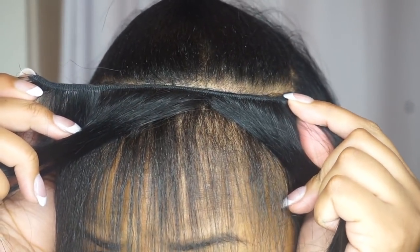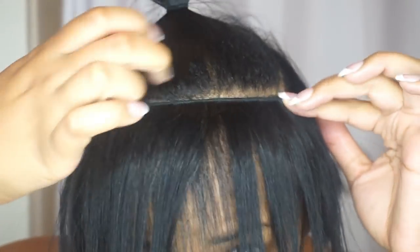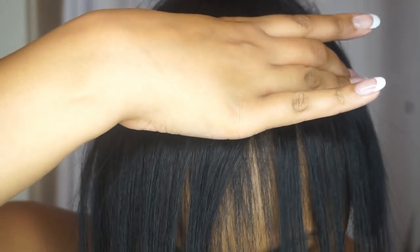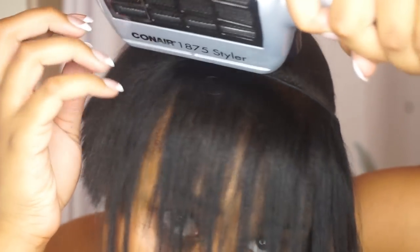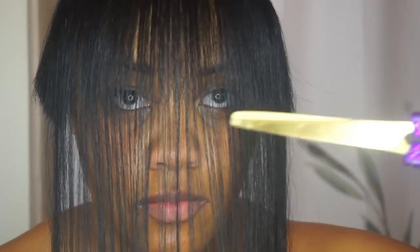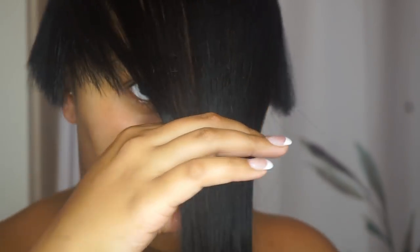I like to split it in half so I can see what I'm doing, then add the track underneath the part — you don't want to put it on the part because you don't want glue getting in your scalp. Some people frown upon this method but it really works for me. Then I take my dryer on the cool setting to secure that glue and that track in place so there's absolutely no sliding.